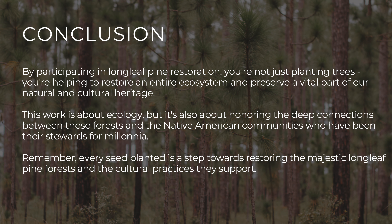Together, we can bring back the longleaf pine and all the wonders it supports, ensuring that this vital ecosystem and its cultural significance thrive for generations to come. Happy planting, y'all!